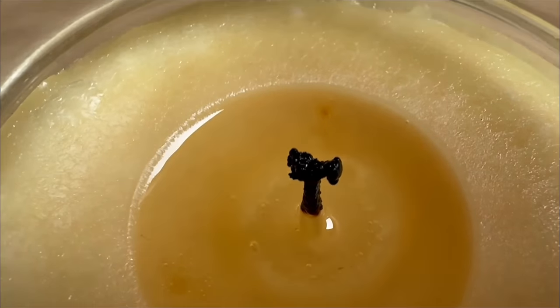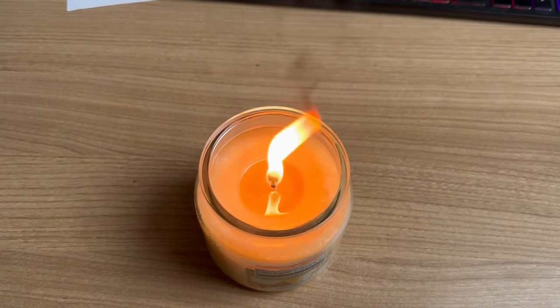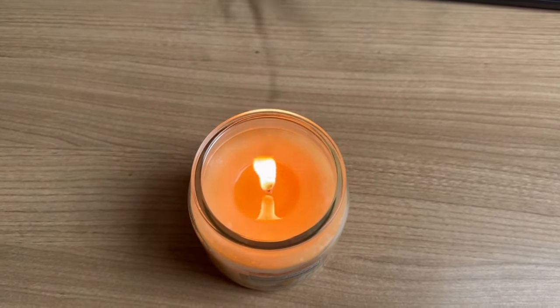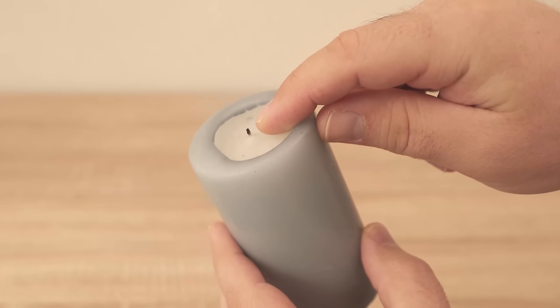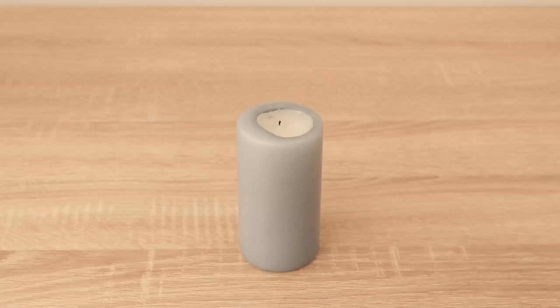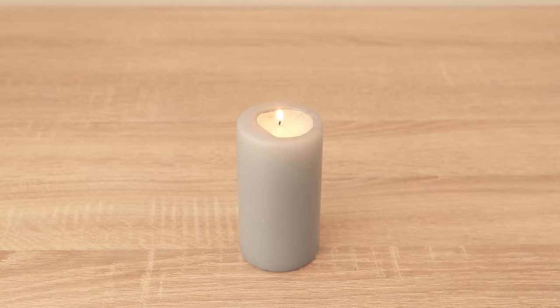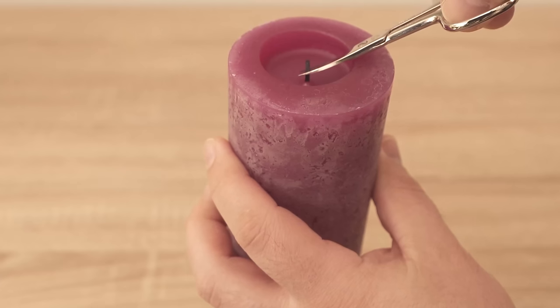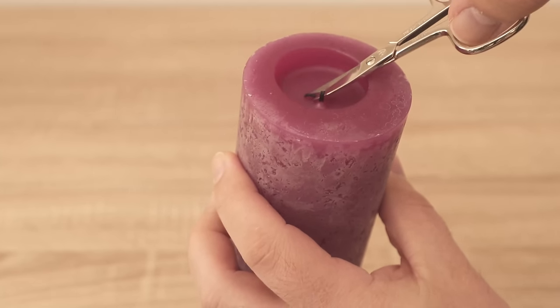There are other problems too. Usually a slightly larger spot forms at the top of the wick every time you relight the candle, and it smoulders and smokes at least for the first few seconds. But if you shorten the wick regularly this will no longer happen. The wick only needs to be very short — just a few millimeters are enough. Whenever you put out a candle, make sure to cut off the wick at this point in future.